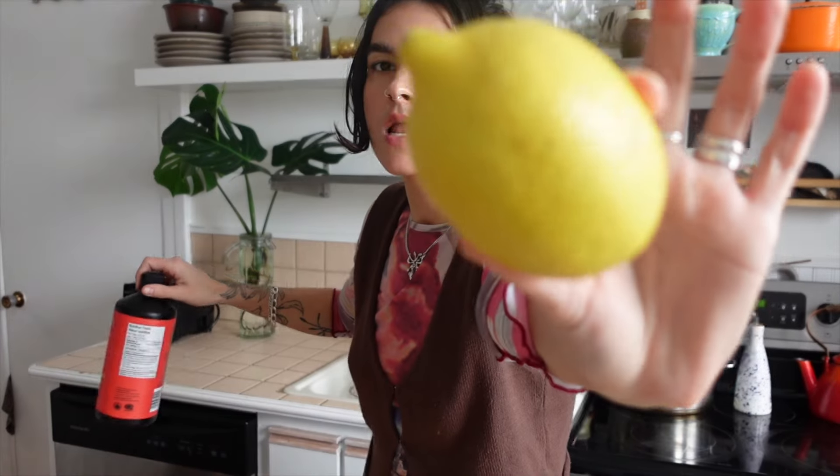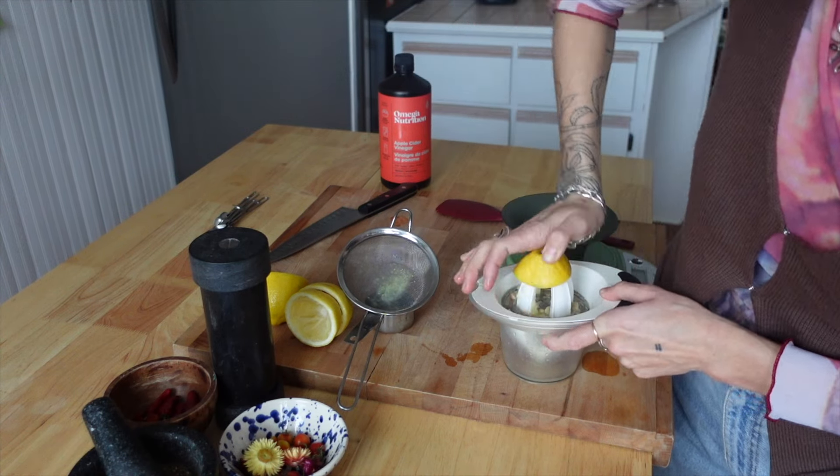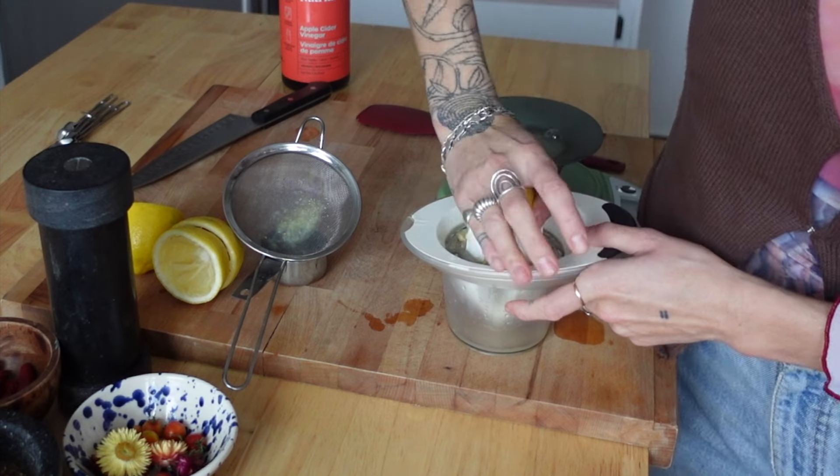We're using lemon and apple cider vinegar. You can use white vinegar — I've just always used apple cider vinegar for the added health benefits; it'll do the same, though it will give a slightly different taste. A quarter cup plus two tablespoons, or 95 grams, of lemon juice — it's going to be about one and a half lemons, but no two lemons are created equal, so you'll need to measure.